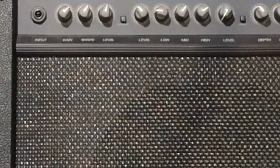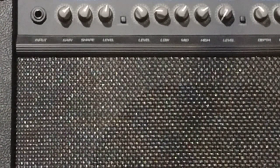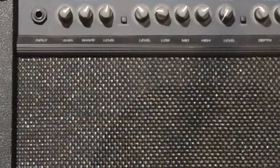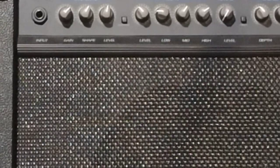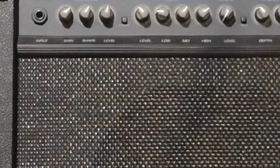Your level, I usually run it pretty close. Then your next level, which would be for your clean channel on this particular amp, I usually run it a little bit lower — probably about ten or eleven o'clock.